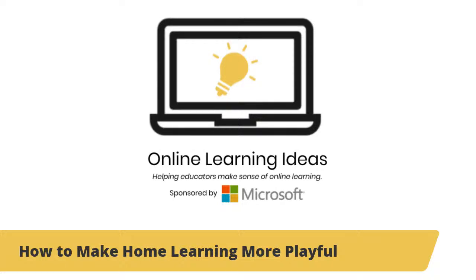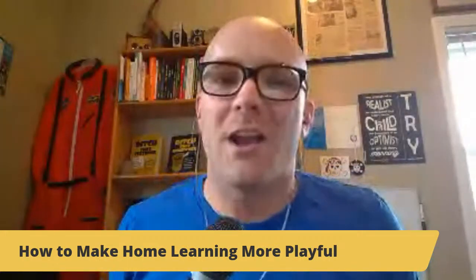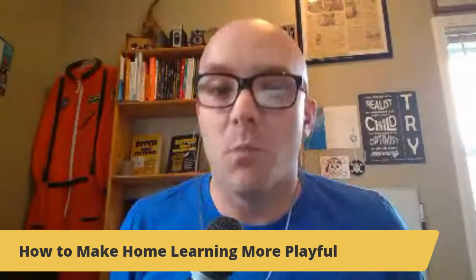Hey there, and thank you so much for joining us on this live video about how to make home learning more playful. My name is Matt Miller. I'm the author of Ditch That Textbook and one of the creators of Online Learning Ideas, where we're helping educators make sense of online learning. Today I am super pumped to talk about how to make home learning more playful.